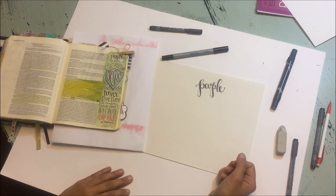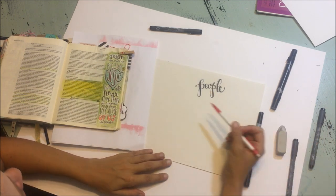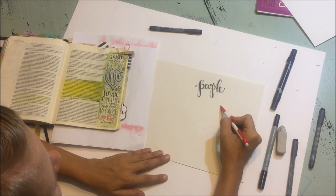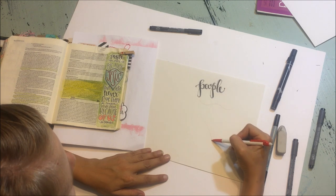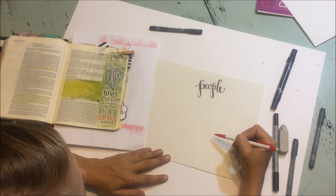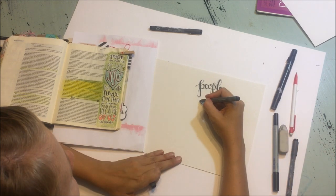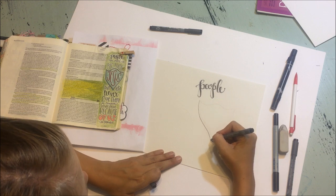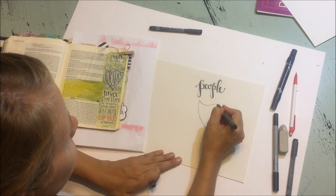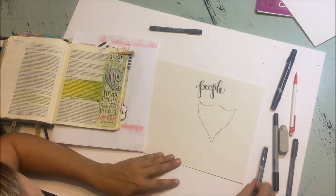Another thing that you can do is to draw within a shape. You can see that I did a shield here around the word 'Jesus,' so I'm just going to take my pencil and draw a similar shape. It doesn't have to be perfect. It doesn't have to be exactly the way your inspiration piece looks — just get a basic shape down with your pencil. Then we're going to go back with the pigment liner and get the basic shape in. We can always go back and take that pencil line out in a little while.